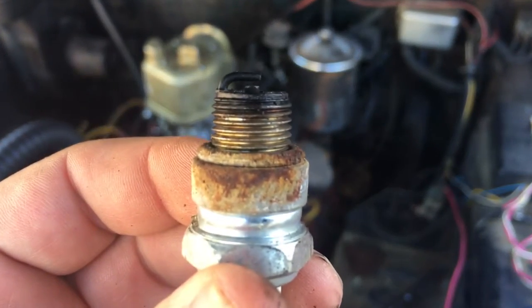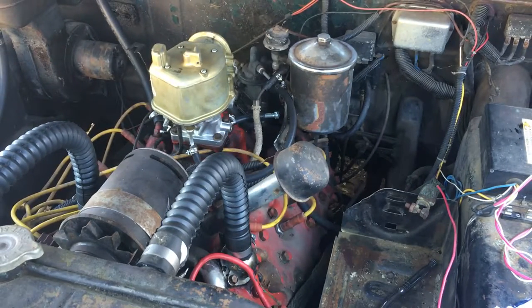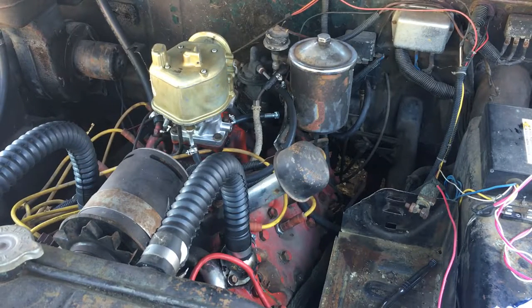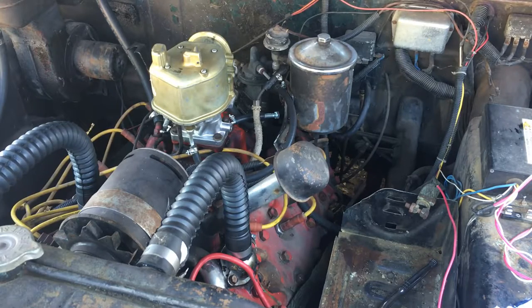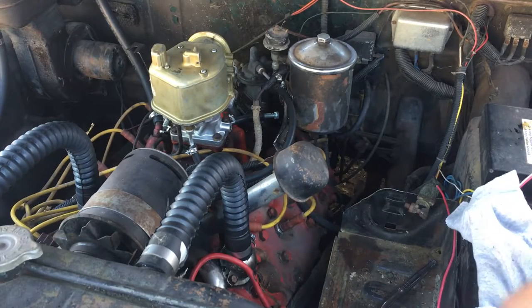They don't look totally terrible, but they are wet and a little bit carbon, of course. I did just put this carburetor on and it's not fully set up, so I might have a kind of rich condition right now. These plugs are Champions, which most people say are complete garbage these days.